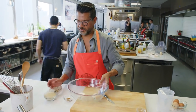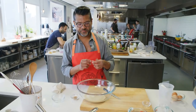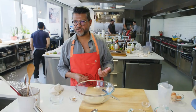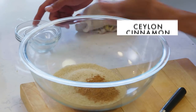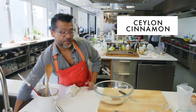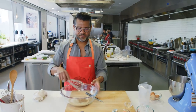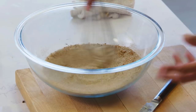We'll mix in our cinnamon and sugar. I'm using organic sugar — the grains are slightly larger than granulated sugar, so you get a little extra crunch on the outside of the churro, which I like. I'm also using Ceylon cinnamon, or canela, which is what is used typically in Mexico. It's a little bit more floral and brighter, so it's not that cinnamon roll kind of cinnamon flavor.